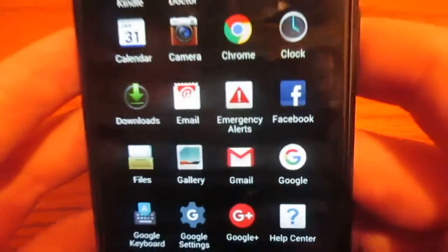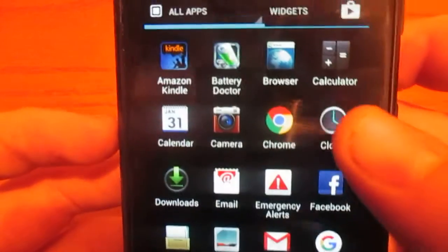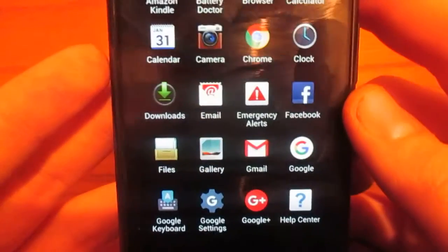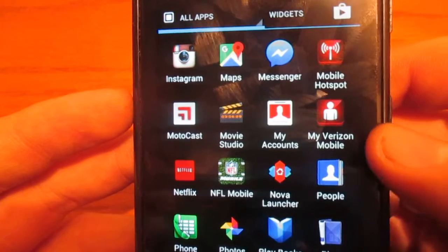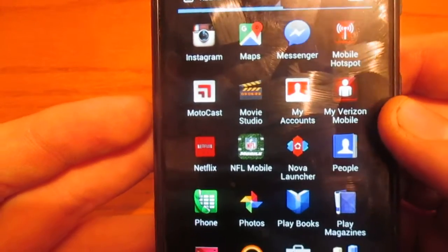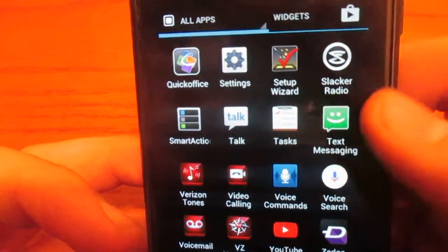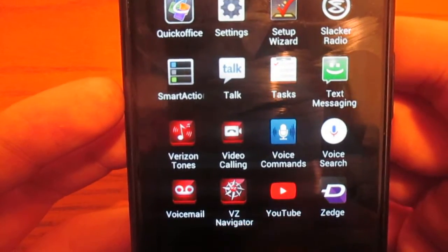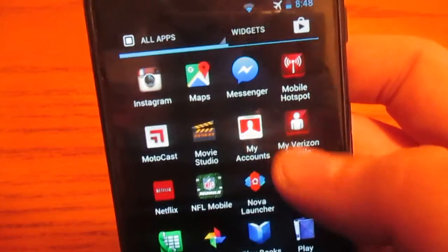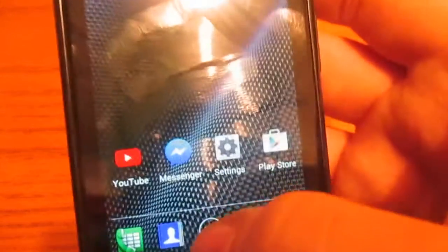It has Facebook pre-installed, which is a nice touch. You also have Amazon Kindle, Google Chrome, your basic stock browser, Gmail, Verizon Mobile Hotspot, Motocast, my account, my Verizon Mobile, Netflix, NFL Mobile. Quite a bit of Verizon apps. I did successfully uninstall some, just not all of them. For example, let me go ahead and try to uninstall My Verizon Mobile — and as you can see, you cannot uninstall it, which is kind of a bummer.